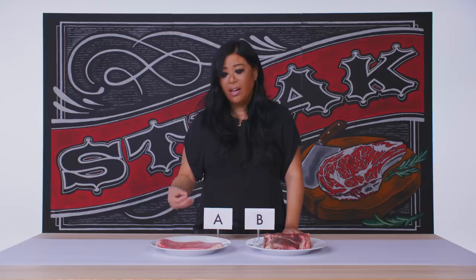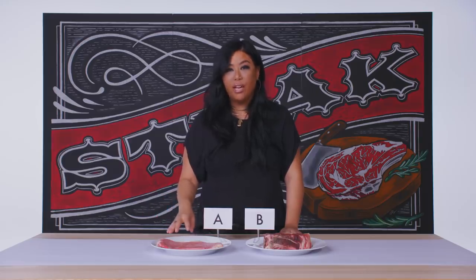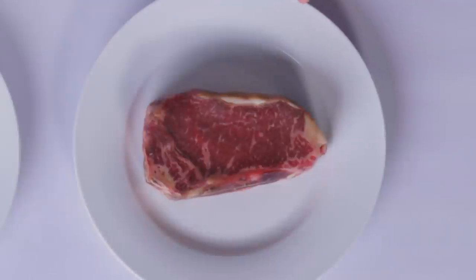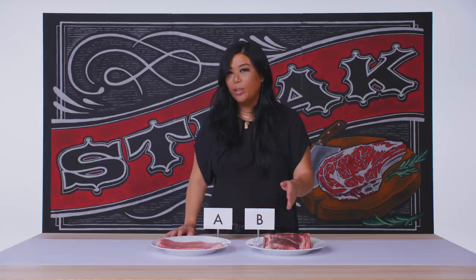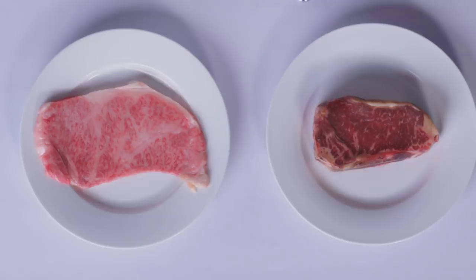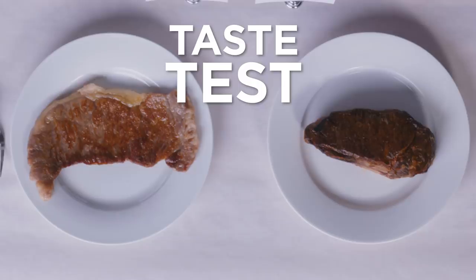There are only about 3,000 heads of cattle every single year that will actually qualify as Kobe beef. This looks like an A5 Kobe, which is the highest level that you can get. The Tajima cattle is actually fed grain fodder throughout its life, and you can actually see the marbling in here — it's a super, super light pink with more of a fat ratio than a lean meat ratio. The black Angus is a beautiful bone-in strip steak that looks like it has been finished on grain because of its really beautiful marbleization. When I look at Kobe beef, this is something I really want to enjoy as a carpaccio or a tartare — this isn't something that you need to cook, but I think we should sear it off anyway.